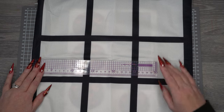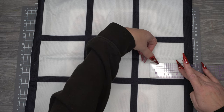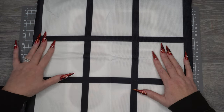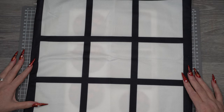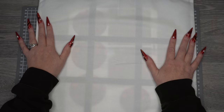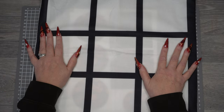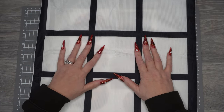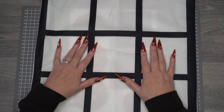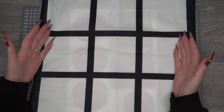This one is 38 by 38 centimeters and it's got nine squares you can put photographs on, and then there's a blank piece at the back that you can put something else on if you wish. Since I said on my haul video I'd share what it's like, I thought let's do this journey together.